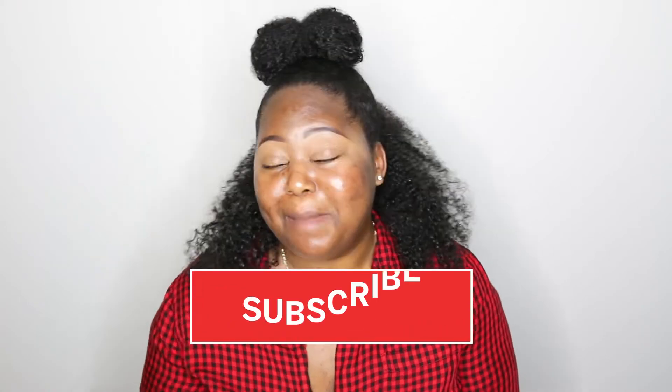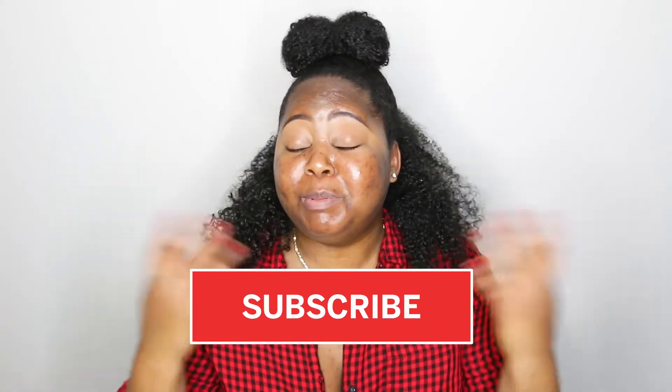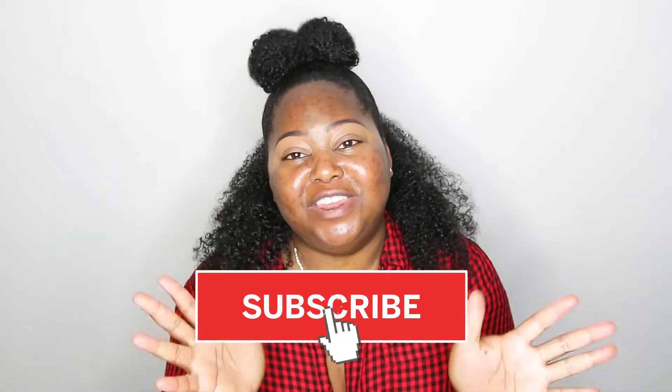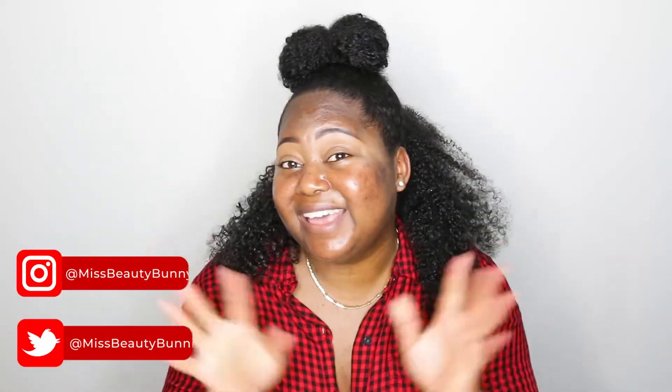Hey everyone, welcome back to my channel. Alex here. If you've never seen these big old cheeks before, then go ahead and hit that subscribe button before you leave. And if you've been following me forever, welcome back. I'm super excited to have you for another video. You guys can follow me on all of my social media, Instagram, Twitter — I'm always on there, so come and say hi.